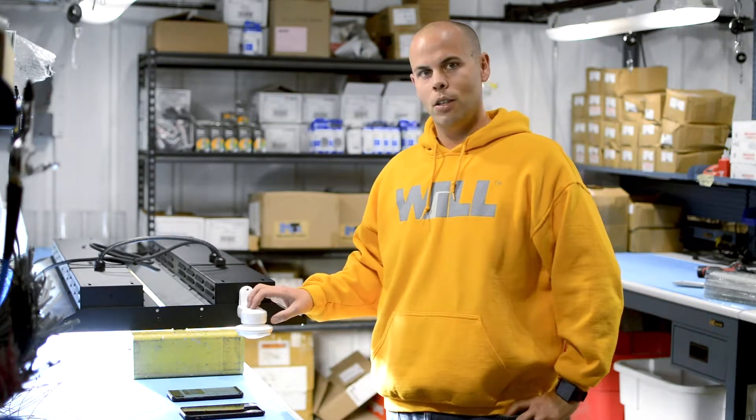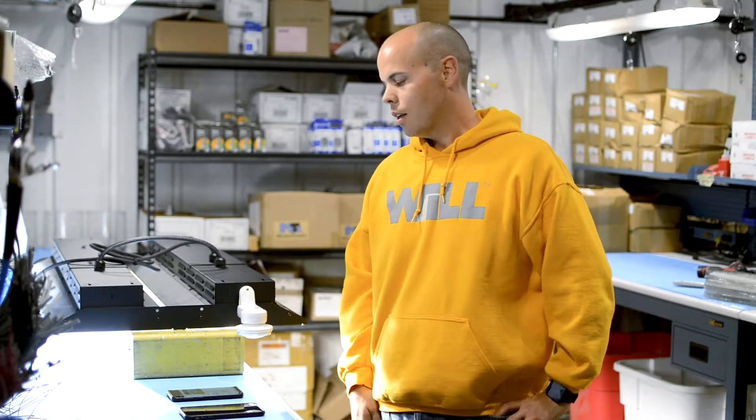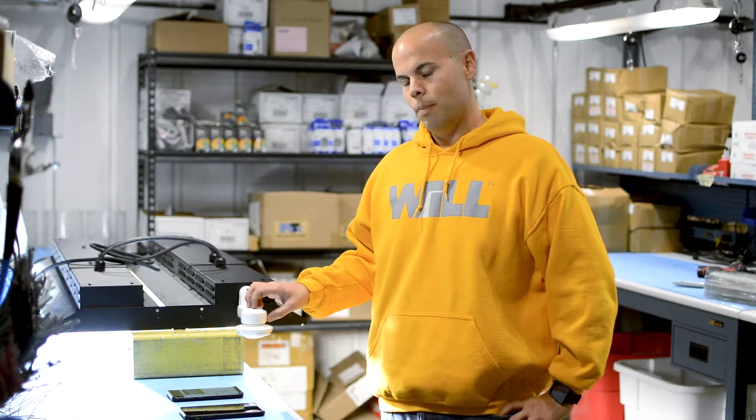My name is Trent Burmish and I'm the engineering manager at Wisconsin Lighting Lab. Today we are going to talk about our Legrand motion photo sensor. We're going to go through our high bay settings and how to do some simple adjustments on the app.